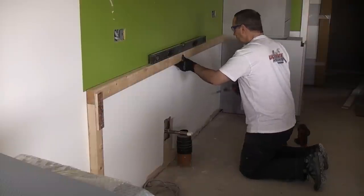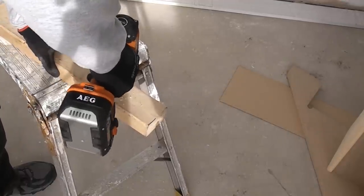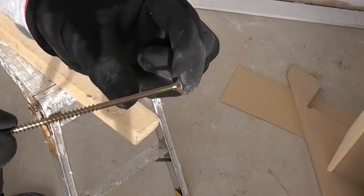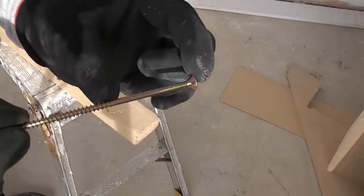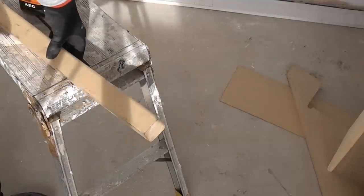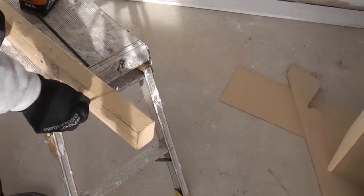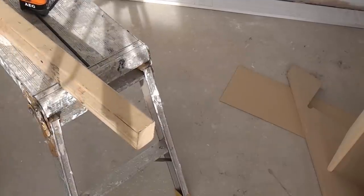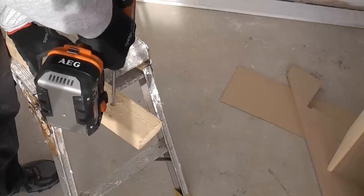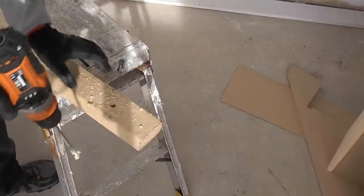I'll check that it's level before marking the rest of the fixing holes. I'm going to drill straight through first, then counter-bore it for the screw heads. These fixings can only fix material that is 30 millimetres thick and the batten is about 50mm, so I need to counter-bore by a good 30 millimetres using a spade bit - not going all the way through. When drilling these holes in the batten I'm making sure to avoid any pipes or cables which can easily be seen.